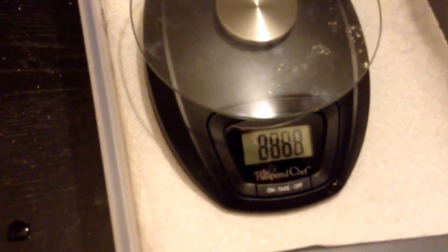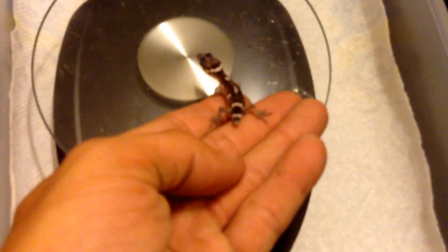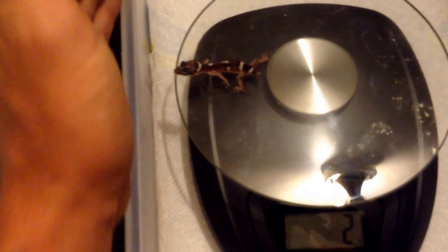Hey guys, I just want to get a weight on this little guy here — the little snow. I had a couple people doubting his size. He's 2 grams. Before, it would normally say 1 when he got on the scale and wouldn't hit 2 unless he started running around. You can kind of see he's getting a little broken nose band — his mother had a full band across hers, it was pretty nice.